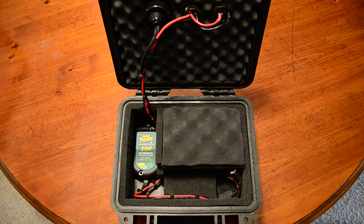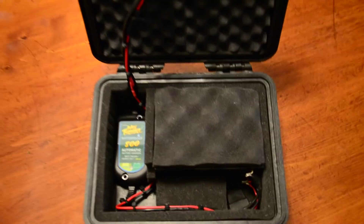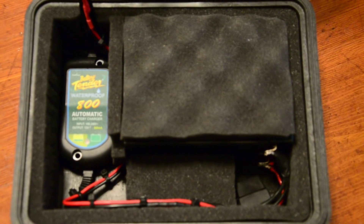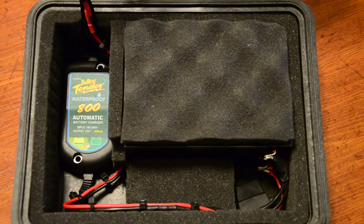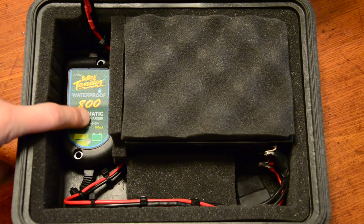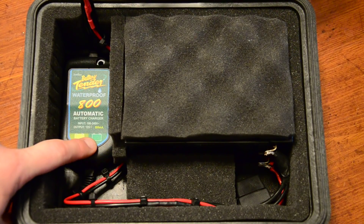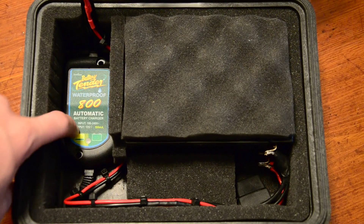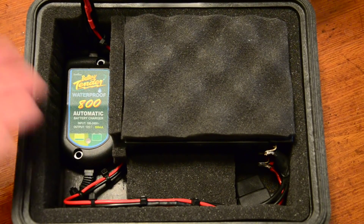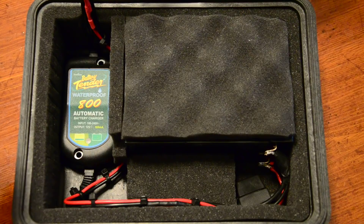Sorry, my camera is focusing there. Down here on the bottom you'll see the battery tender, which I hot glued in. I removed the foam from the bottom of the box and glued it directly to the bottom. I scuffed up the bottom with some sandpaper and applied the glue so it holds better.